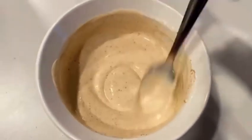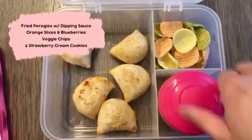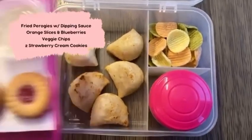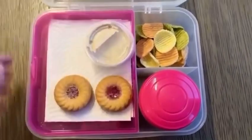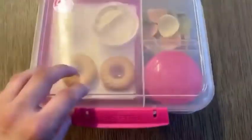Day number four consists of my homemade dipping sauce, which I do have listed in the description box below, fried pierogies, some orange slices and blueberries mixed together, some veggie chips, and two cookies.